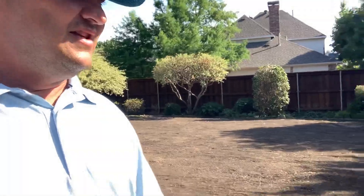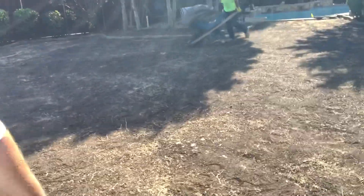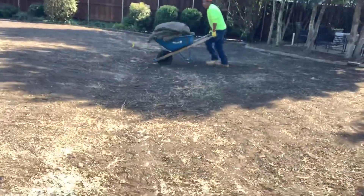This yard has a heck of a drainage problem, but the client wanted a swell put right in the middle of it to get that water to shed and go out the back gate.